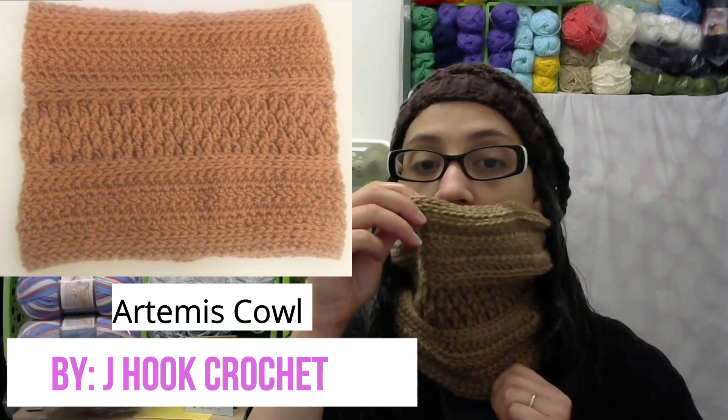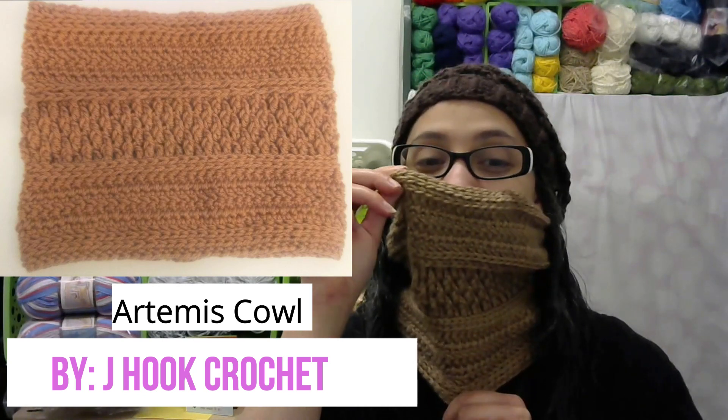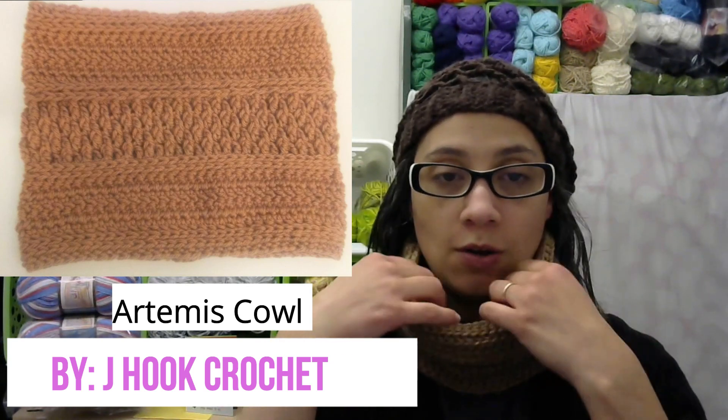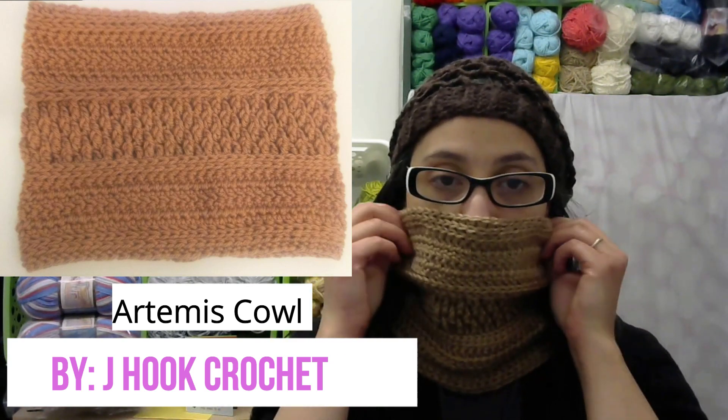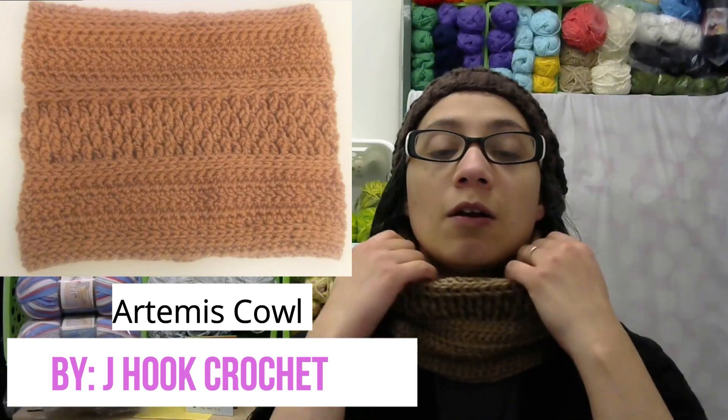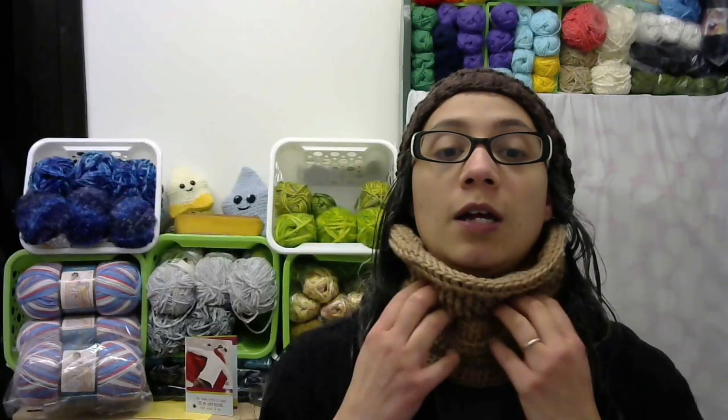I really like all the texture that she added in for this cowl. I could wear it to cover up my nose if it was an extra cold day, but I'll probably either fold it down like that, or fold it down at the bottom. Either way, I do like my cowls to be nice and close, so I am really enjoying the way it looks and all the texture. I can even wear it like that too — there are just a lot of different options with this pattern.